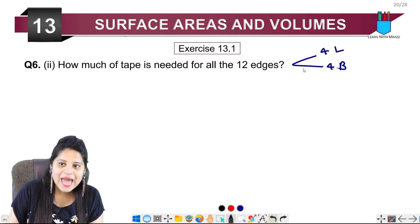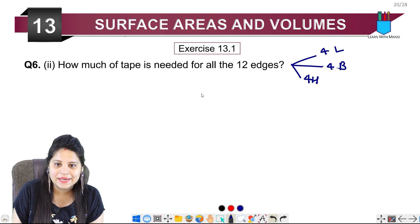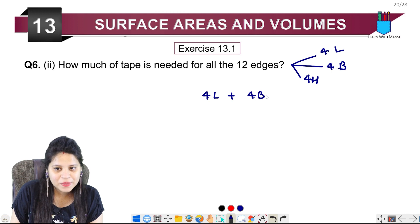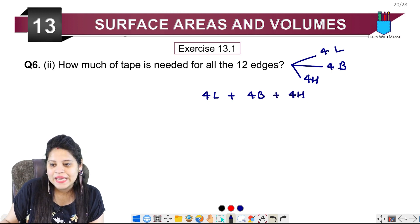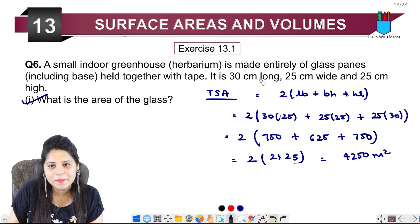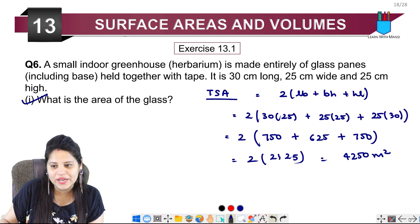Now for the tape, a cuboid has 4 edges each for length, breadth, and height — 12 edges in total. So the total tape required is 4 times length plus 4 times breadth plus 4 times height. Length is 30 and both breadth and height are 25.